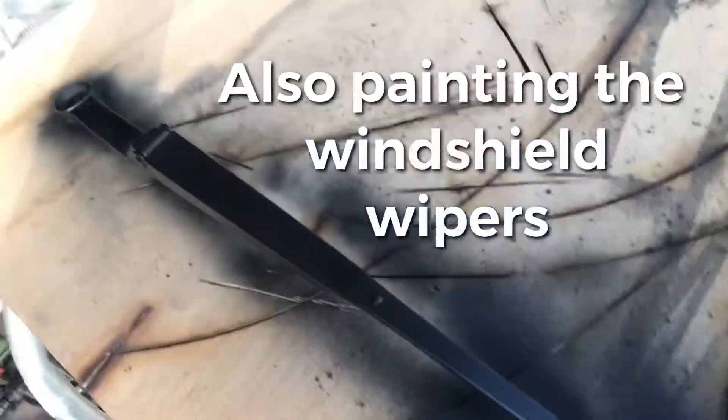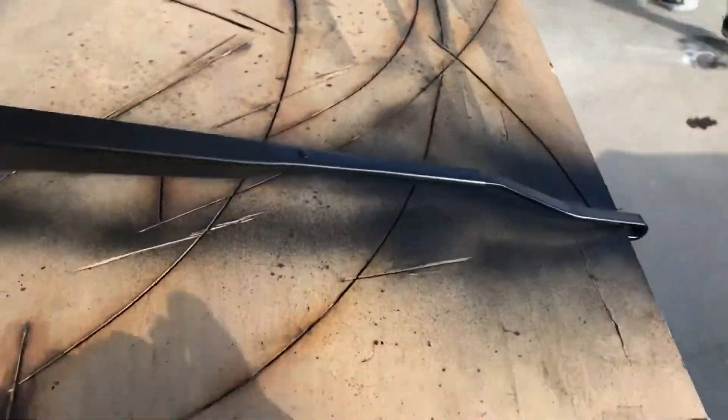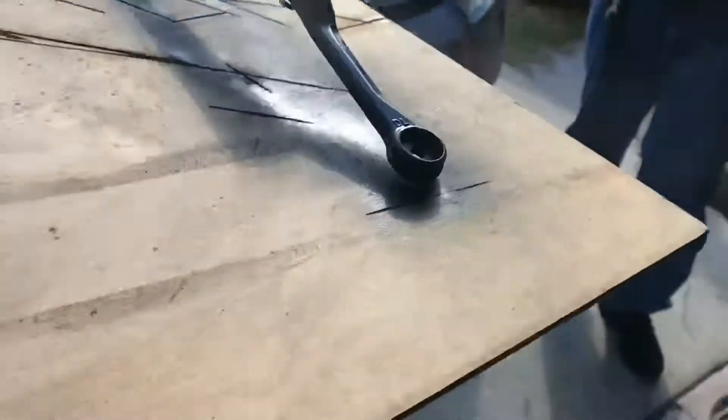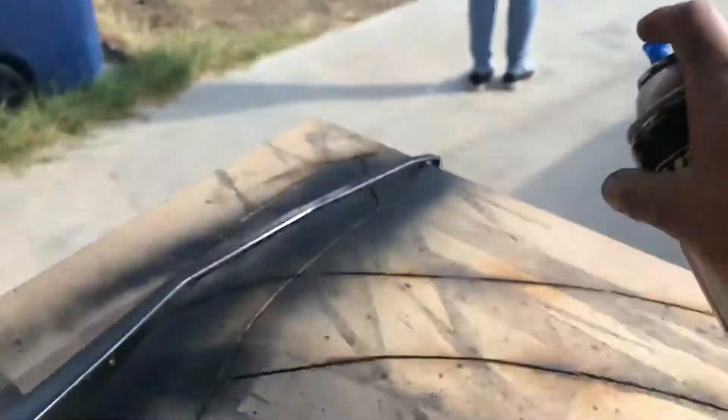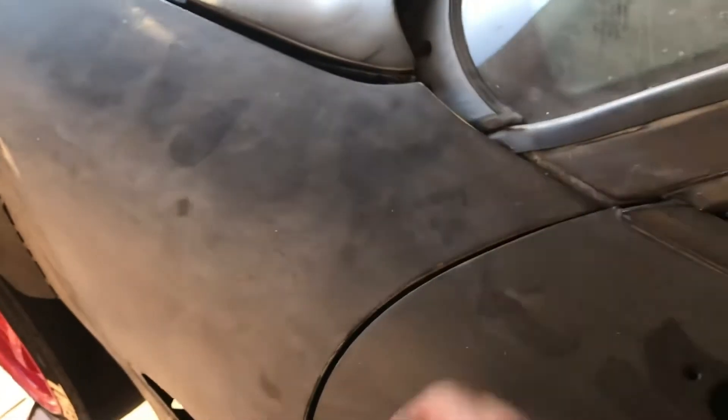I sanded them down because they were rusted, so while we let that dry off we're gonna keep spraying. Also check out the windshield wipers — I sprayed them satin black so now they look fresh and new. They look out of place right now because the rest of the car is dirty. I do need to restore this plastic trim, which I'll probably end up heating up to restore it, and also the plastic trim around the headlights — we'll be making videos on that shortly.